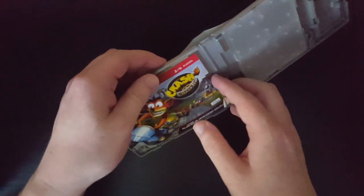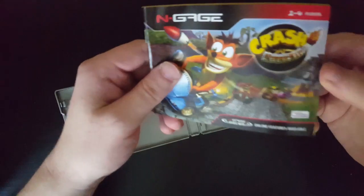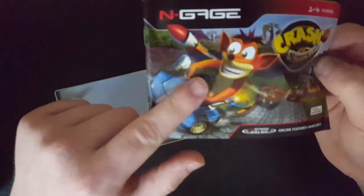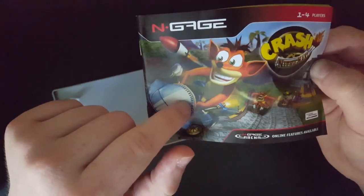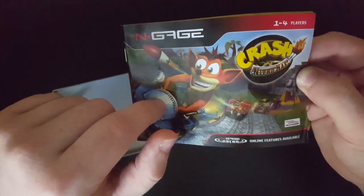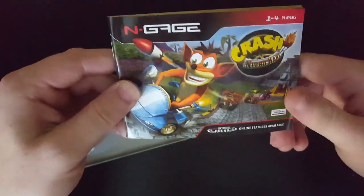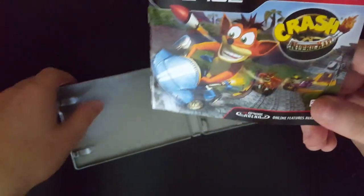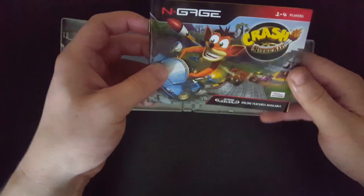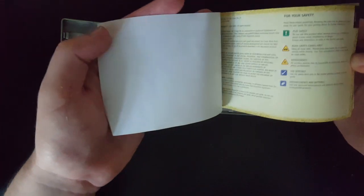And now we have this manual. Let's check this out. Online features available. When I bought this, it showed the German version as the cover, but they actually sent me an English one. I don't mind it. I would've just liked to have a German box, but the difference is negligible. I got it for a criminally cheap price, so who cares?